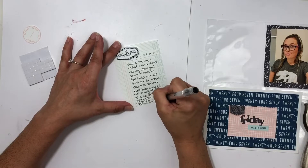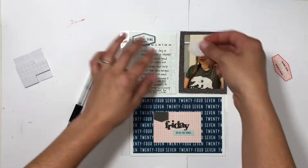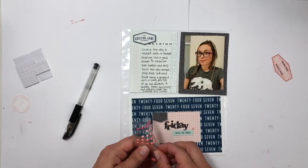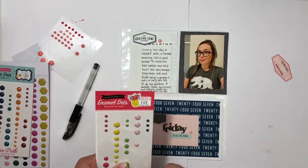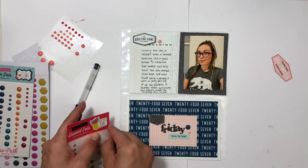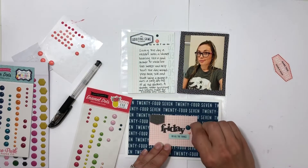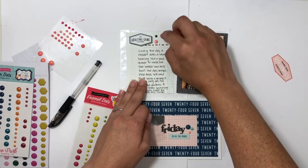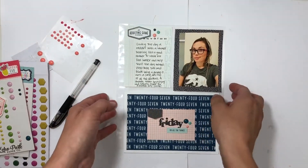I'm going to find some embellishments for the page. My go-to is enamel dots — running low on them, but I also had a little pink circle I considered and ultimately decided not to use because I couldn't figure out where to put it. I used a bunch of Feature Craft enamel dots and pulled some from my stash to accent the page. Another simple, quick page done with a different color scheme from the kit.